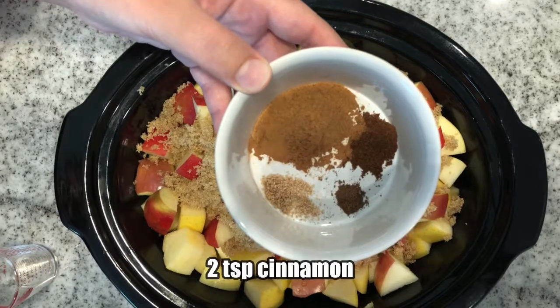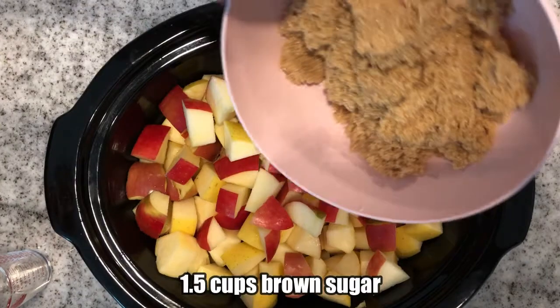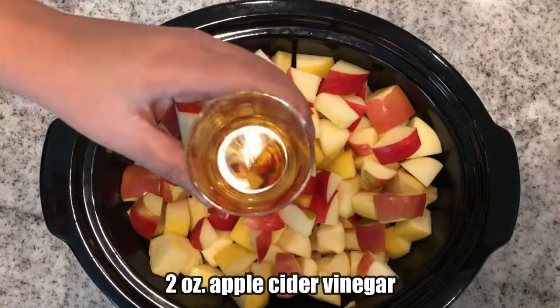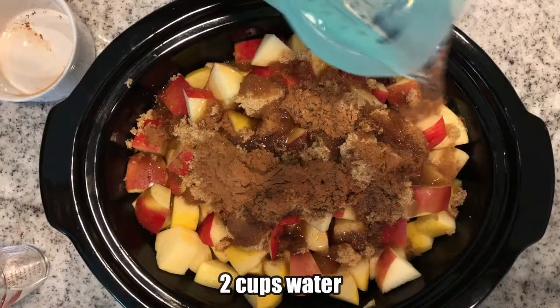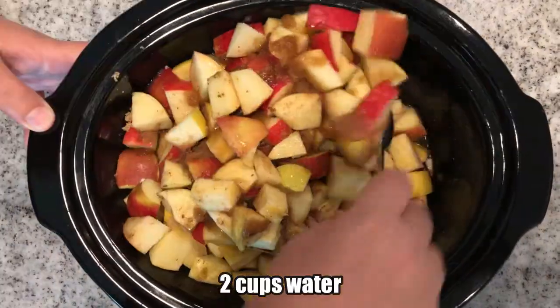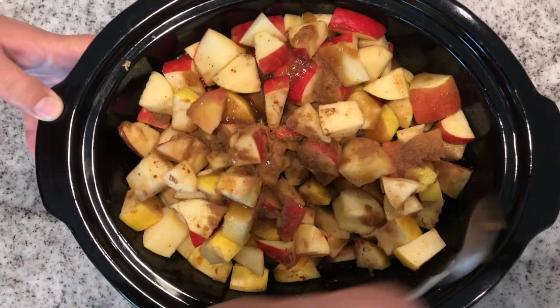For the apple butter, you'll need apples — surprise! We seasoned it with cinnamon, allspice, nutmeg, clove, brown sugar, maple syrup, apple cider vinegar, and a dash of vanilla extract. We used Fuji, Honeycrisp, and Golden Delicious apples. It's a good idea to vary your apple varieties in apple butter for a more complex flavor.